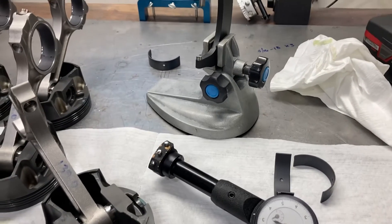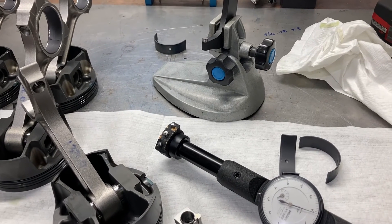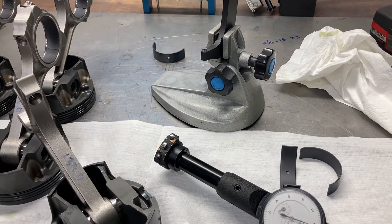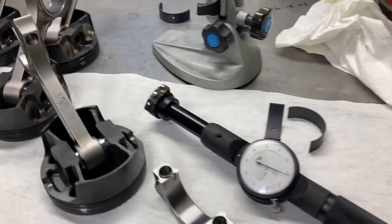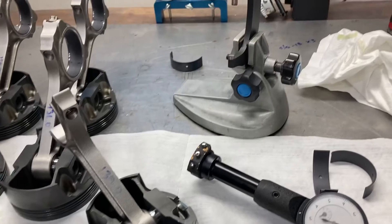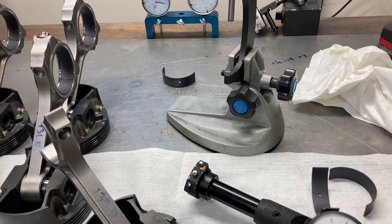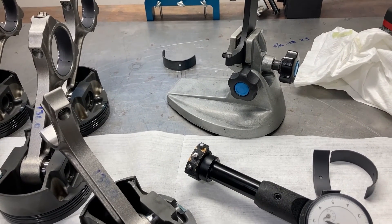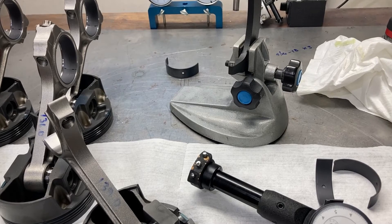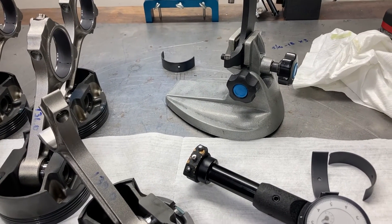Most people probably haven't seen this process done, and I just wanted to outline the most precise way of checking rod bearing clearances. You've probably heard of people using PlastiGage, which is just a piece of plastic string that is compressed and then you compare it to a picture to try and decipher what your bearing clearances are. It's very inconsistent — I wouldn't trust it. I don't use it and never have.